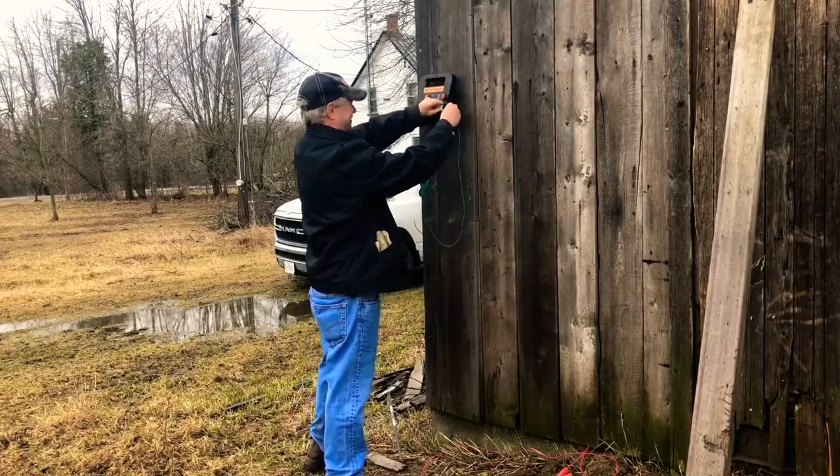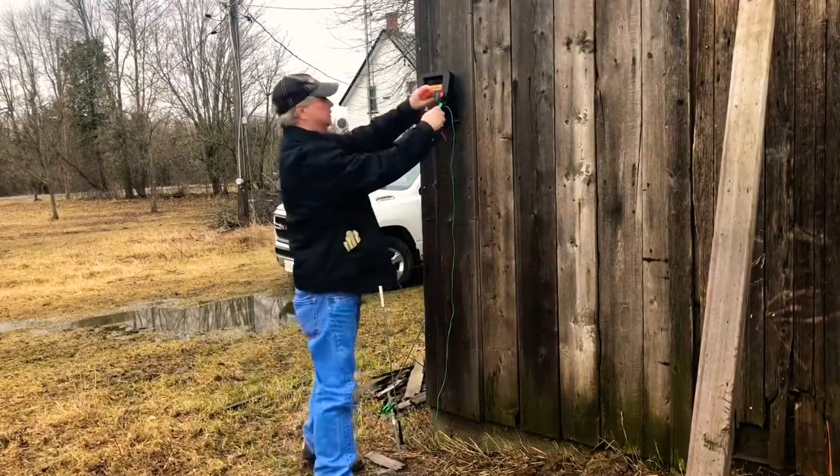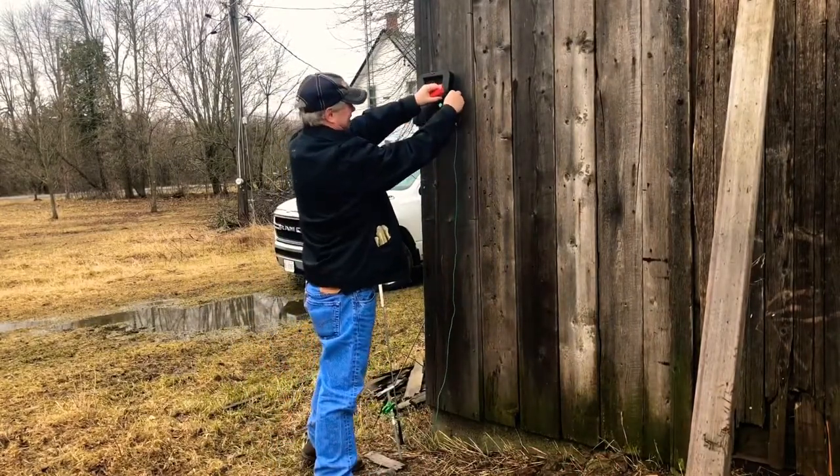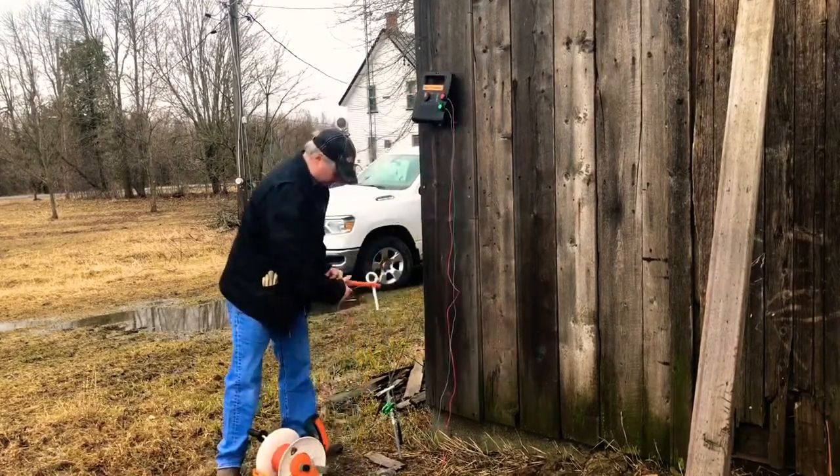Today we're using an MBS 200, which allows us to power our fence using a wall plug, a battery, or even a solar panel. The 3 foot ground rods used help us make this portable, allowing you to move it as you see fit.